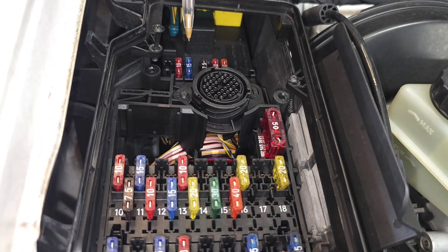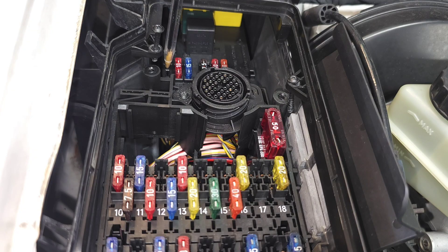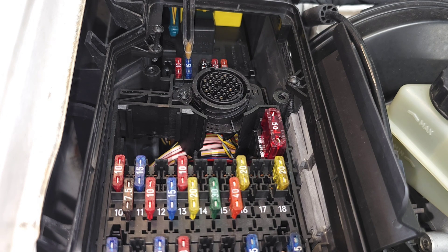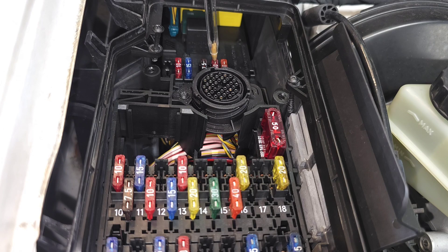There are a few more fuses in the next section. Number thirty-nine, which I do not have, is the oil cooler fan. Number forty (10 amp) is the horn. Number forty-one is the control unit — very important. Number forty-two is windshield washer heater. Number forty-three is windscreen washer. Number forty-four is the windshield wiper. Number forty-five (40 amp) is the headlight washer — which I do not have.